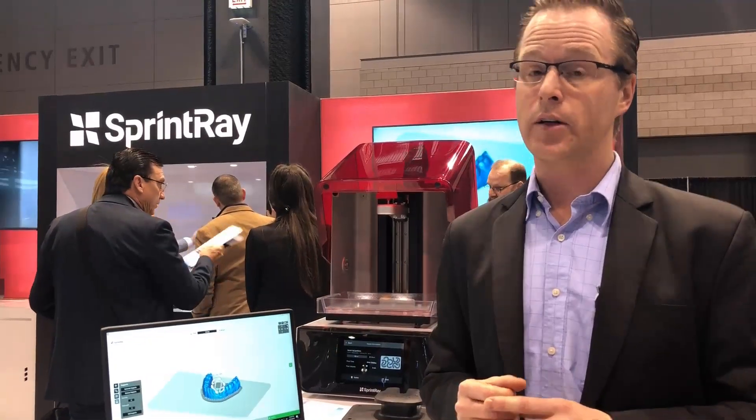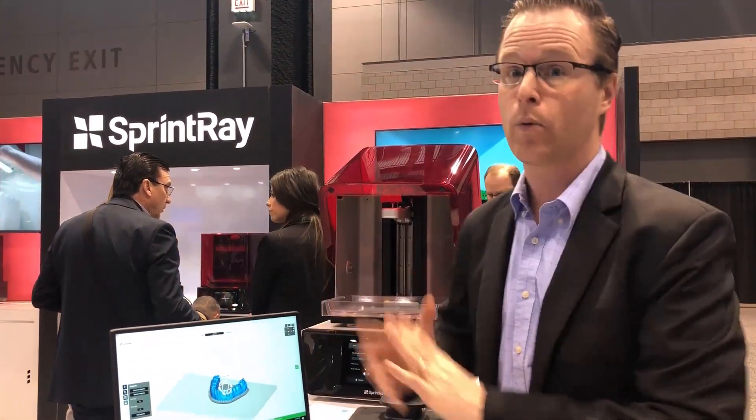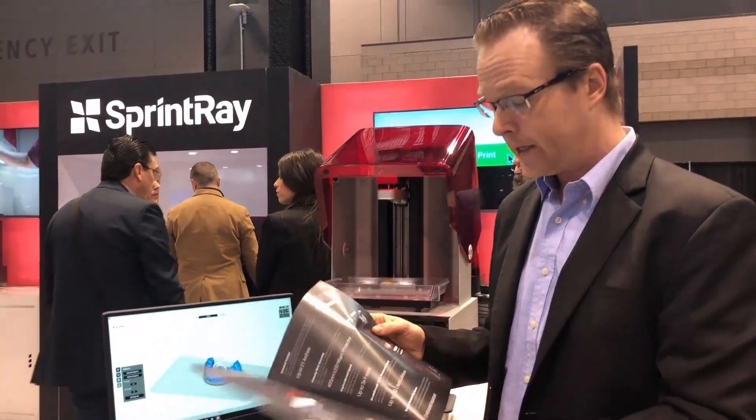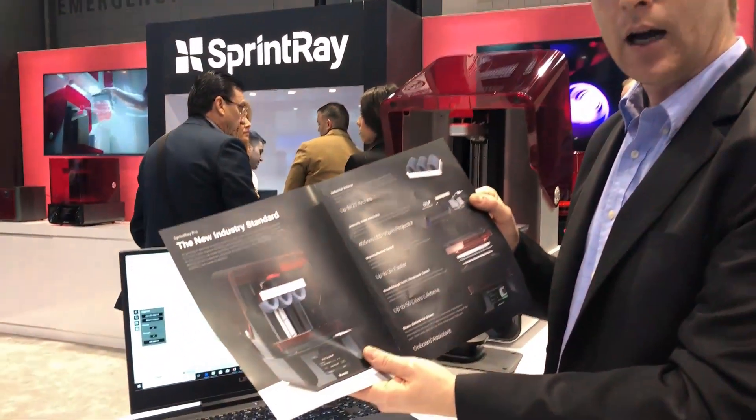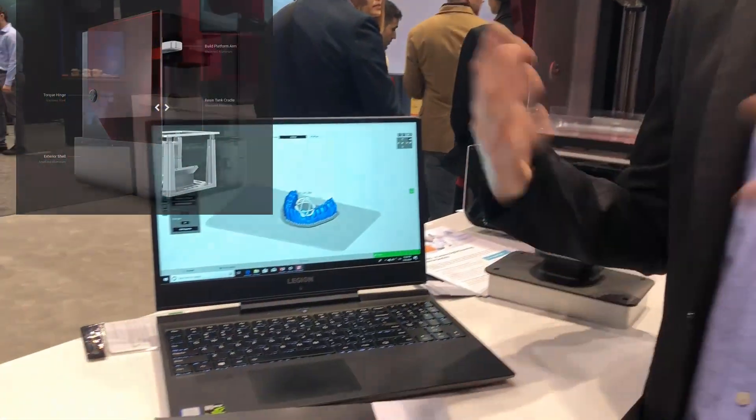Really exciting for a lot of our doctors that have been comfortable with the Sprintray system and also with the Rayware software. Really, really incredible development here, with the same technology that we know from the Moonray company and from the Sprintray system.